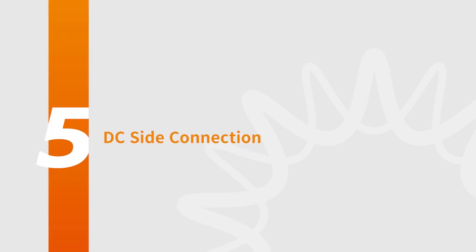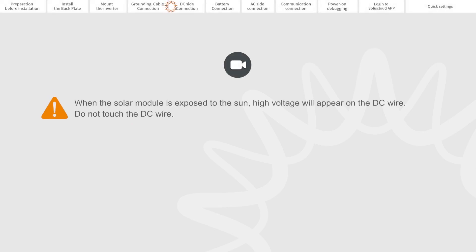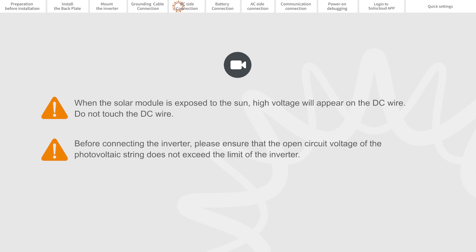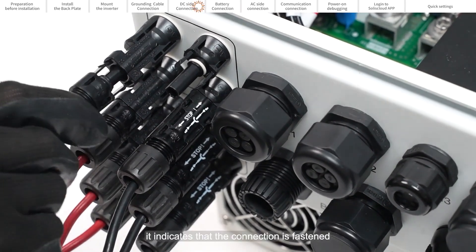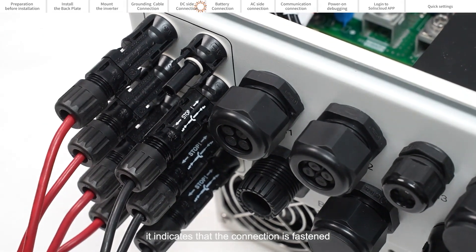Part 5: DC Side Connection. When the solar module is exposed to the sun, high voltage will appear on the DC wire — do not touch the DC wire. Before connecting the inverter, please ensure that the open circuit voltage of the photovoltaic string does not exceed the limit of the inverter. The solar modules connected to the same MPPT must have the same specification, the same orientation, and the same inclination. When you hear a click sound, it indicates that the connection is fastened.